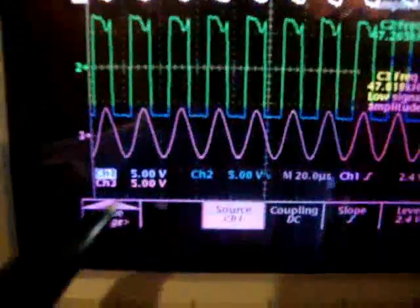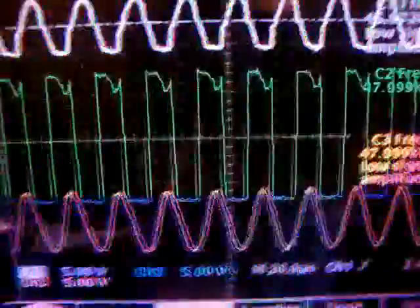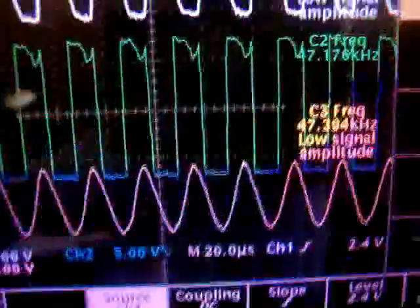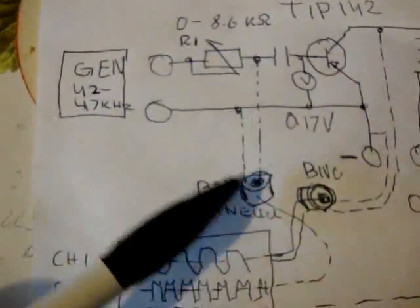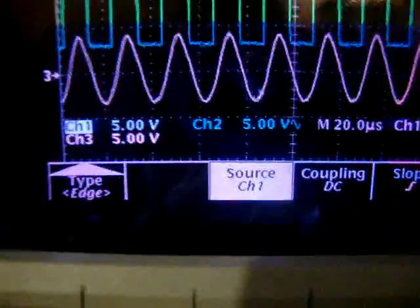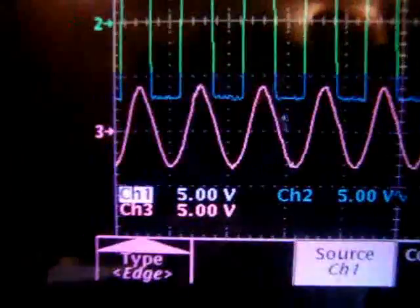For channel 1, the division is 5 volts per division, showing 10 volts between collector and emitter. For channel 2, the division is also 5 volts per division and we see approximately 15 volts between the resistor and the capacitor. Channel 3 is showing high voltage and is set to 5 volts per division, but the probe is rated 1-to-1000.